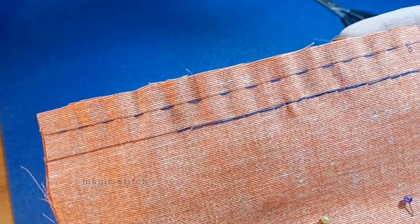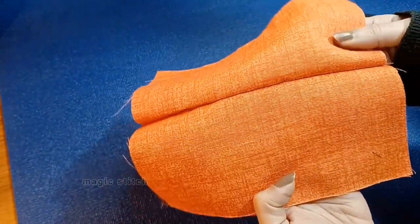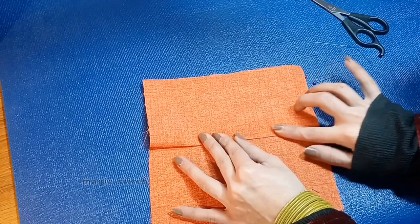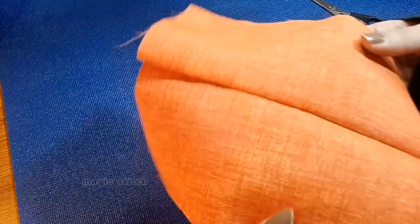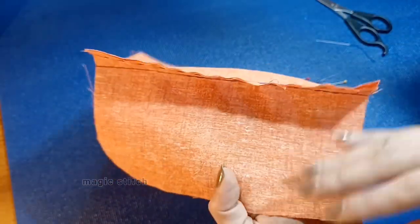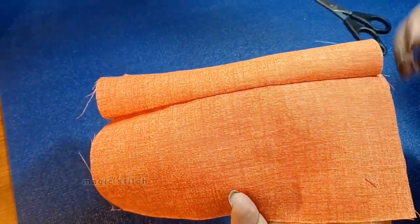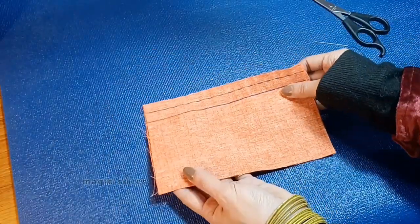If I were using the right color of thread you wouldn't see the stitches on the other side at all — I am using dark thread just so you can see the stitches clearly. There you have your basic back stitch. By the end of this lecture you will possess the skills and confidence to execute the back stitch flawlessly, allowing you to tackle a wide range of sewing projects with finesse and precision. Feel free to ask if you have any questions — I am here to help.